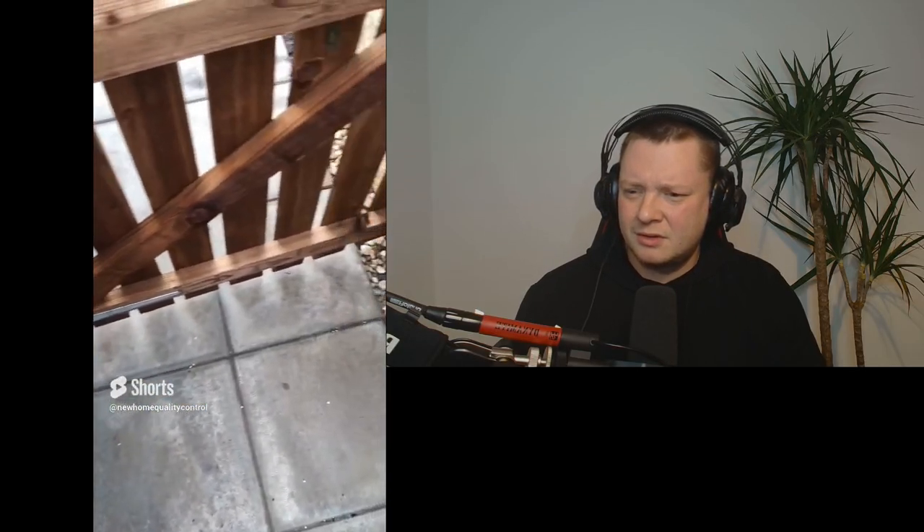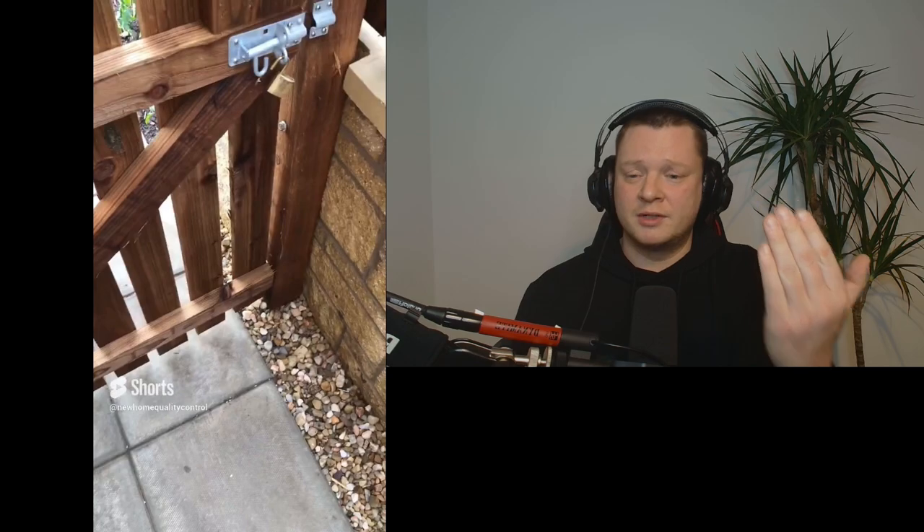This garden gate has been installed massively out of square. They need to bring that right-hand-side gate post forward to where I'm filming.